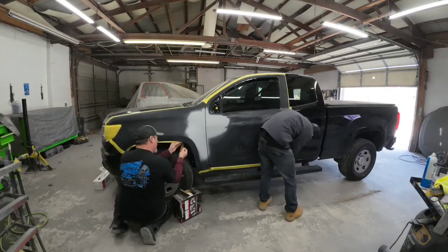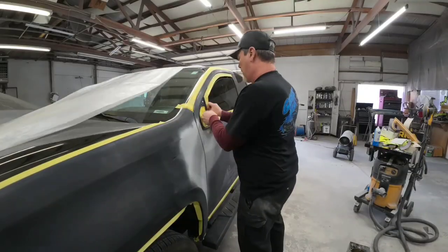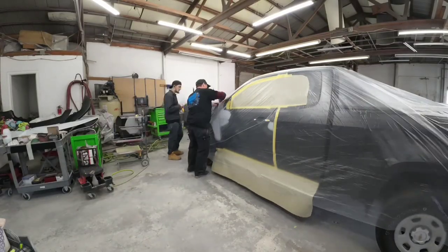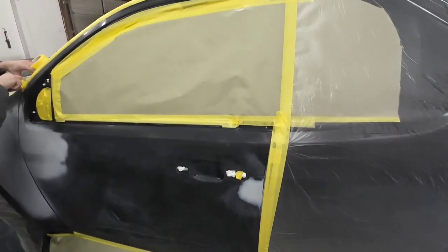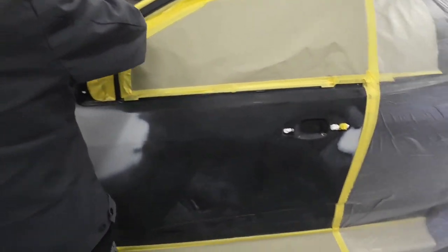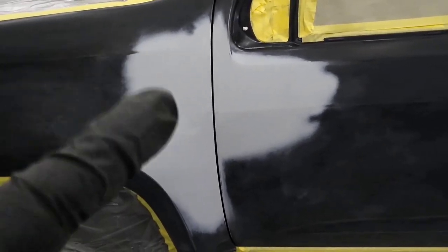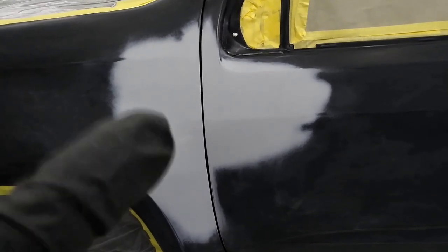Now Darius and I are masking off the panels that we're painting. We tape off the perimeter of those panels, then put plastic over the entire truck, cut out the areas we'll be painting, and tape that plastic down to the truck so we don't have any overspray. Off camera we went ahead and prepped our primer for paint by lightly sanding it with 600 grit sandpaper, then washed it with isopropyl alcohol and a wax and grease remover to remove any contaminants left behind from the sanding.